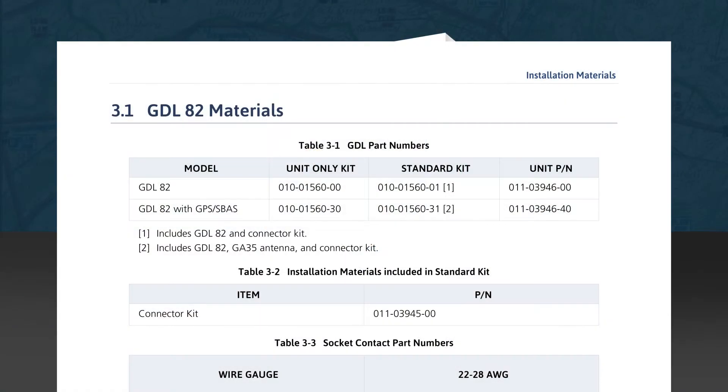Now we'll look at the materials and tools needed for our installation as shown in Section 3.1 of the Installation Manual. In Table 3-1, we see part numbers for the two available GDL82 versions — one with an internal GPS module and one without. As the note below this table points out, the standard kit for either unit includes a connector kit, and if you order the GDL82 with an internal GPS, the kit will include a GA35 antenna.